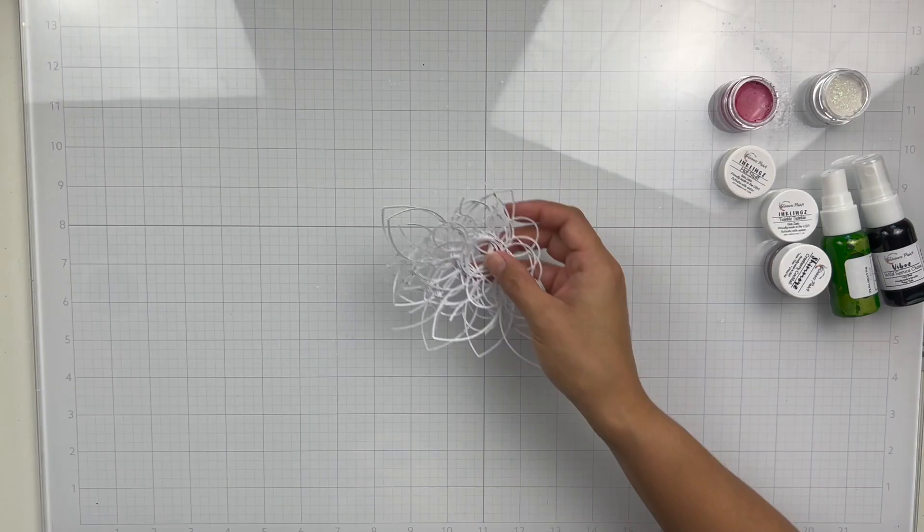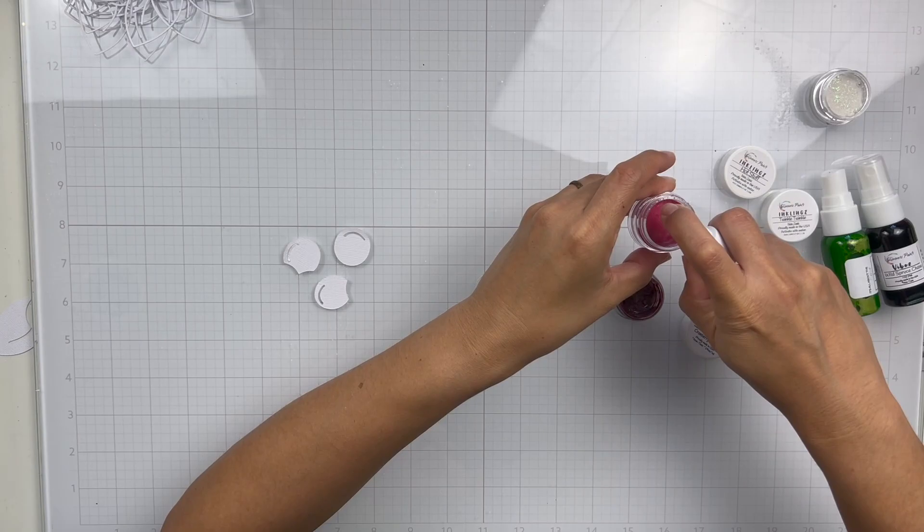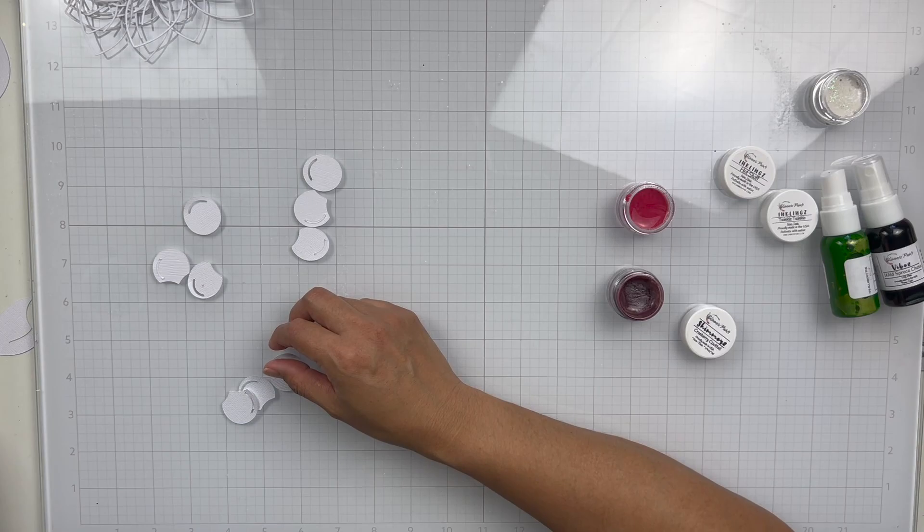Alright, let's go ahead and start working on this layout. I did want to mention real quick — I know in my unboxing I couldn't remember which one was a new color, but it is the Cranberry Cocktail Shimmers. That is a new color that was released.